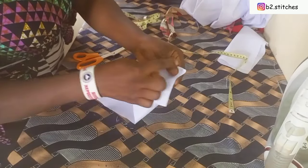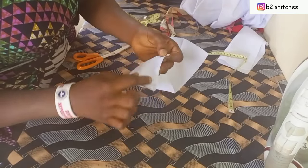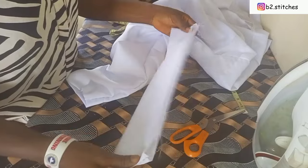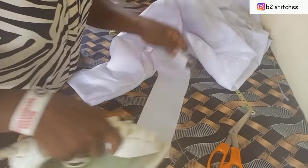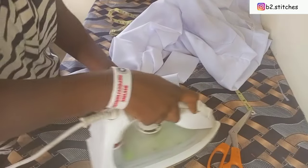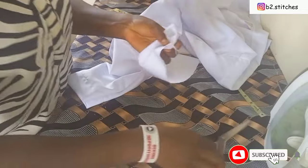After cutting, I turn the collar to the wrong side and sew both ends. After sewing, I give it a neat press. Our lap coat is almost ready.